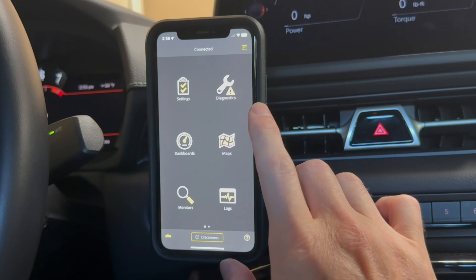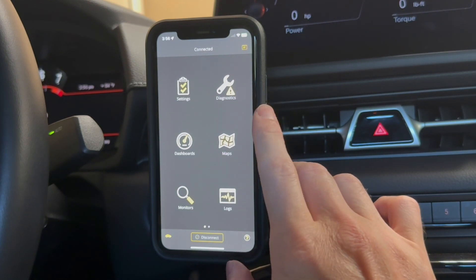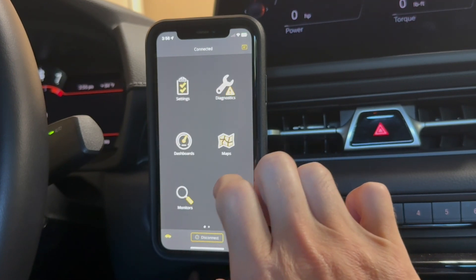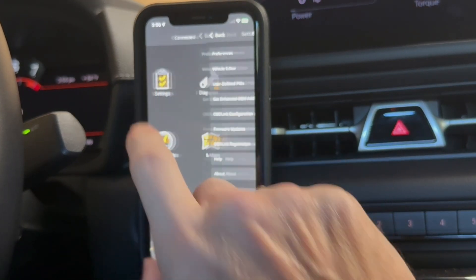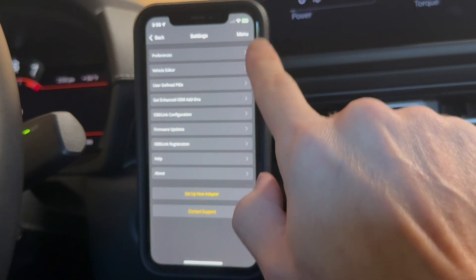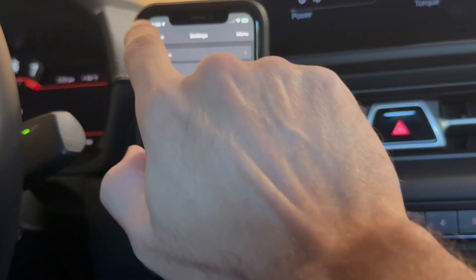So here we are in my 2024 Toyota Supra and I have this connected to the OBDLink. I'll go through a little bit of what's in the application here. The first menu is your settings menu, so you have some preferences and if you need to edit your vehicle and change a few other settings, you can do it in that menu.